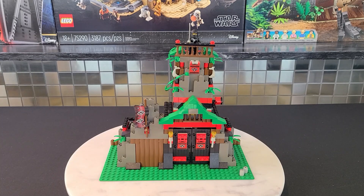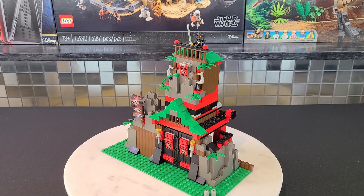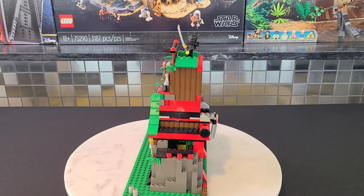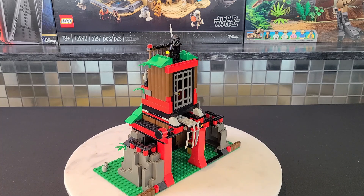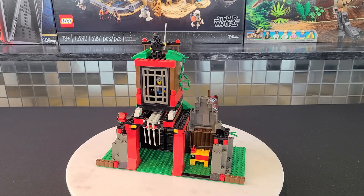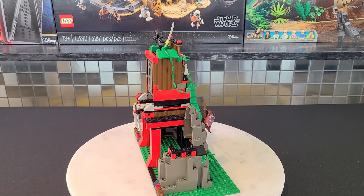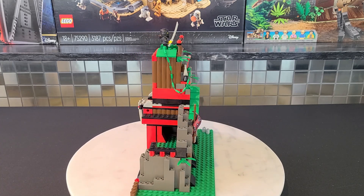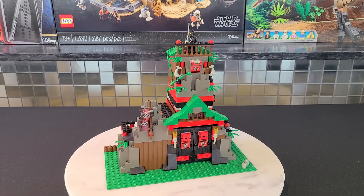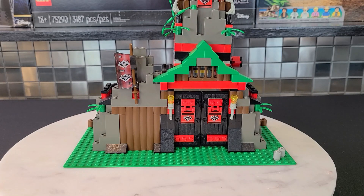Let's now take a look at the meat of the set — the Robber's Retreat. I have to say I was shocked how large this set was. When I built it, I did not realize it only had 277 pieces. That just goes to show that price per piece isn't everything. It's quite sizable, has two smaller builds, and is actually very unique for the ninja theme with its overall look. There's a lot going on — let's break it down area by area.